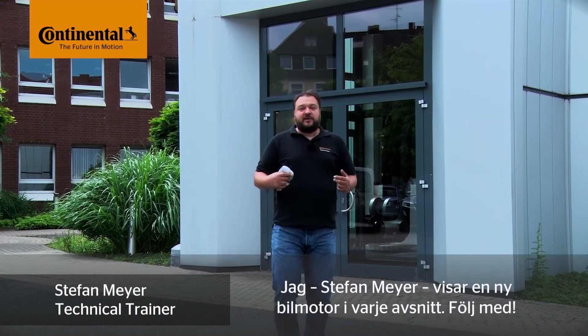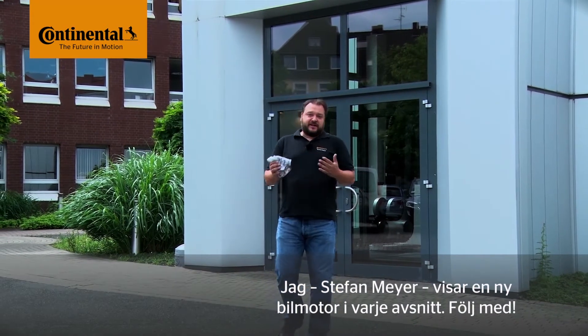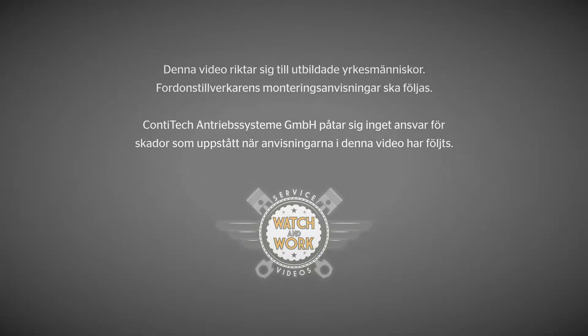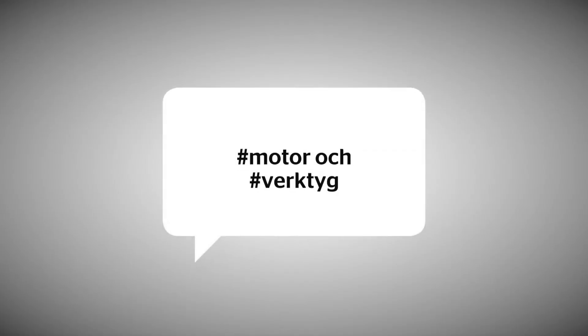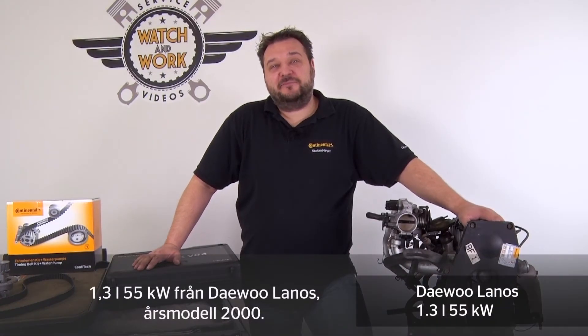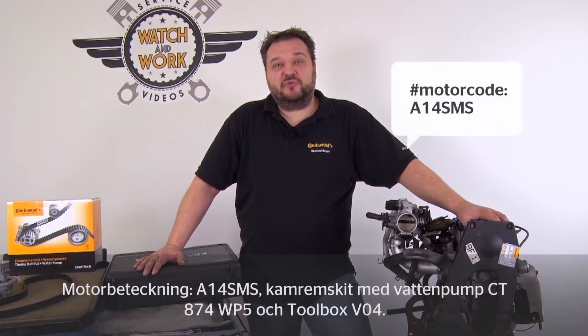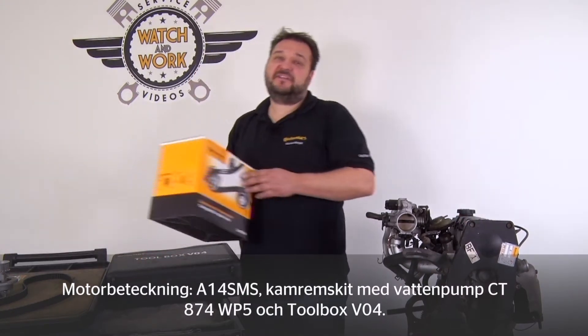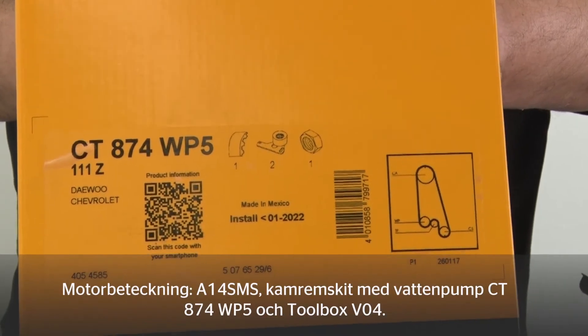My name is Stefan Meyer and I'll show you a different vehicle engine in each video. Let's get going! Today we'll be looking at a 1.3-liter 55-kilowatt engine from a DEU Lenus, manufactured in 2000. Engine code A14-SMS, timing belt kit plus water pump CT874-WP5 and our toolbox V04.